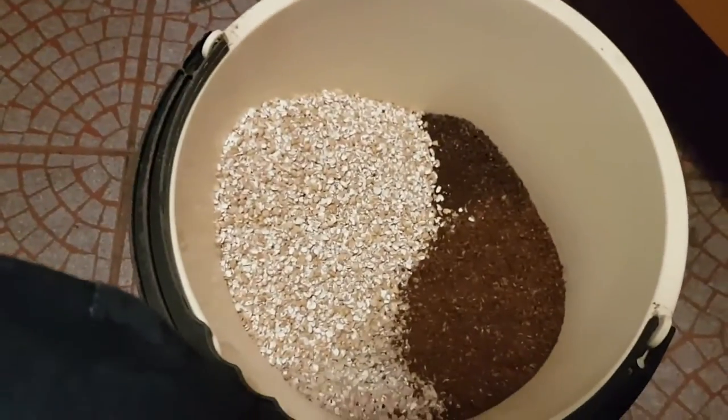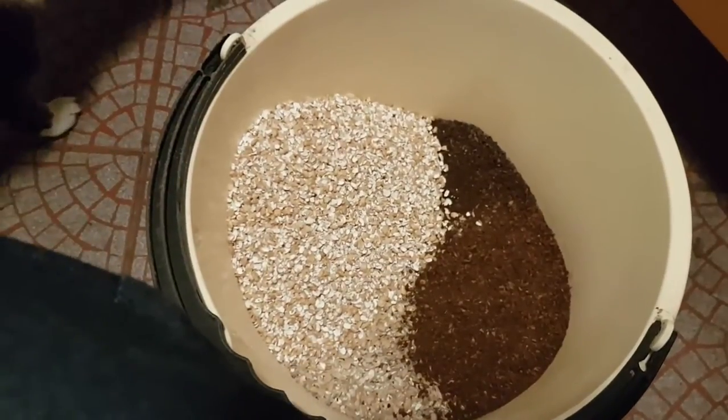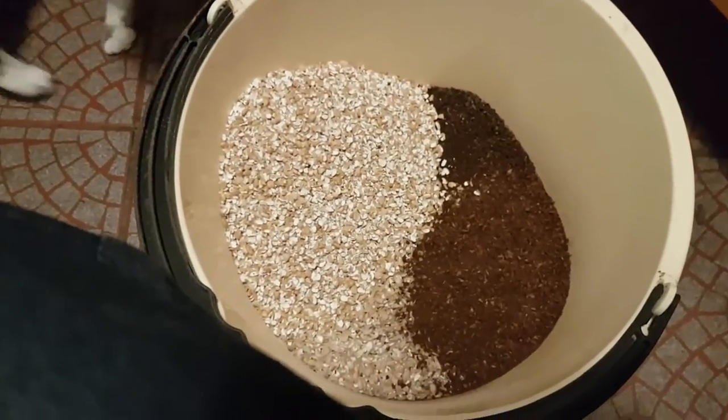I've actually done a few adjustments on the recipe as well. But yes, we're ready for brew day — ready for the day making the beer.